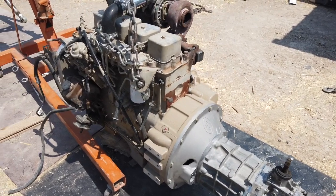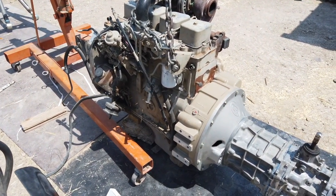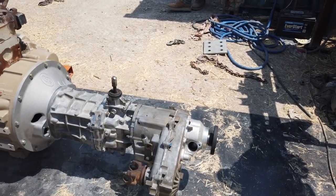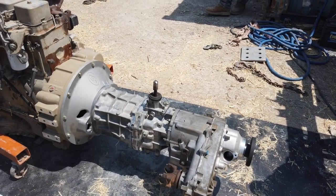So we ordered an input shaft for a 92 and later AX15. I didn't know if it was going to swap out, but it did swap out and it all bolted up and went back together just fine.